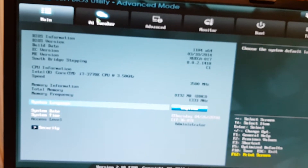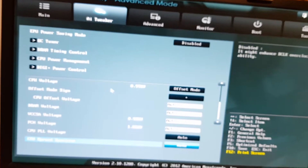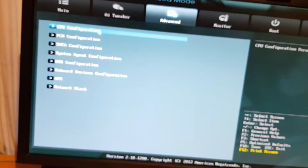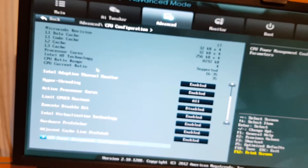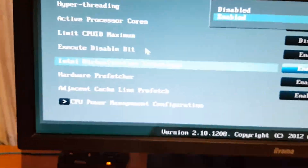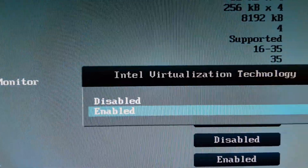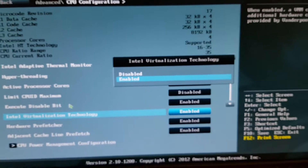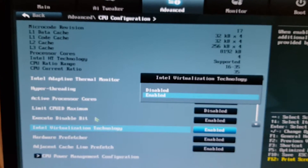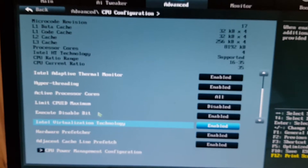We go to AI Tweaker - nothing to tweak there for installing Arco Linux. In Advanced settings we need to check CPU Configuration, because later I will want to install VirtualBox and I'd like Intel Virtualization Technology to be enabled. So yes - if you see something with 'virtual', enable it if you want VirtualBox, VMware, or anything like that working on your system.